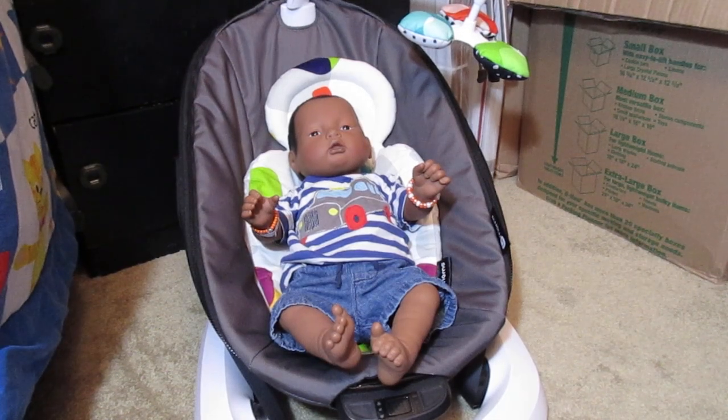Hi guys, I am back with Amitababy. I have got Dianne Atticus. He is a Real Care 3 American Indian male and his birthday is September 16th, 2017. He is one of my dream babies. He was a birthday gift from my husband.